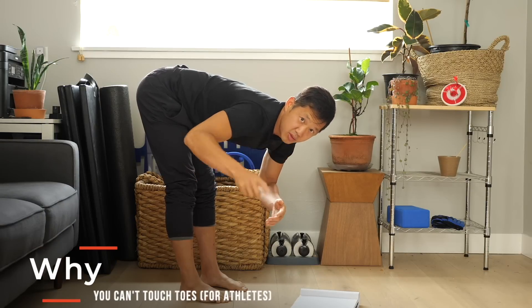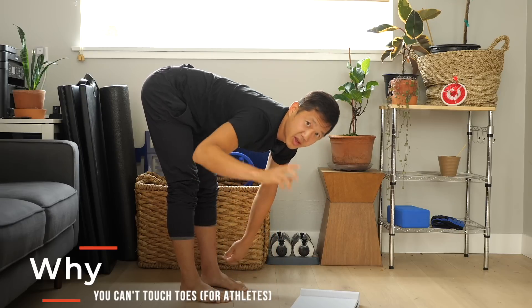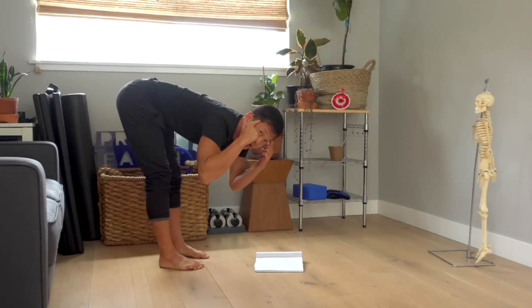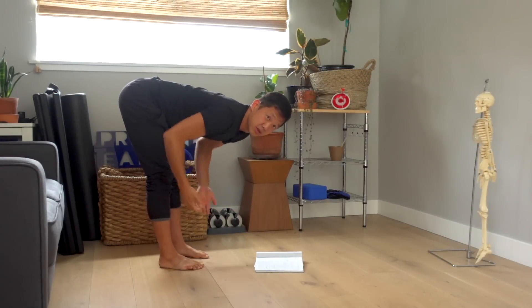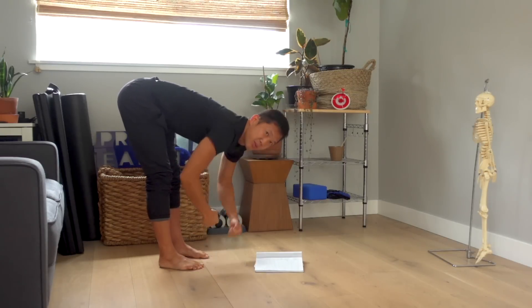In this video, we're going to talk about why you can't do a forward fold and touch your toes or the floor if you're an active person or an athlete. We're going to talk about the mental roadblocks and the physical roadblocks that stop you from being able to do a good forward fold so you can touch the floor, your toes, or punch the ground.